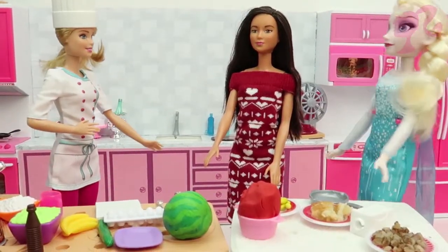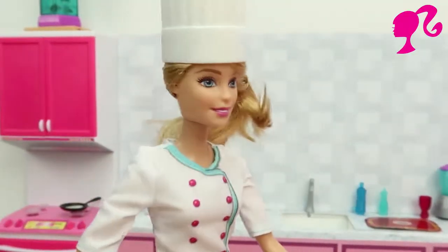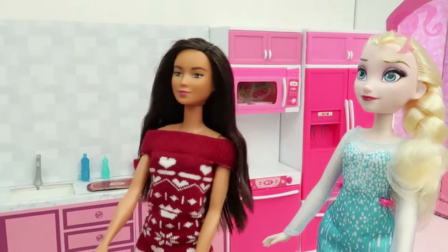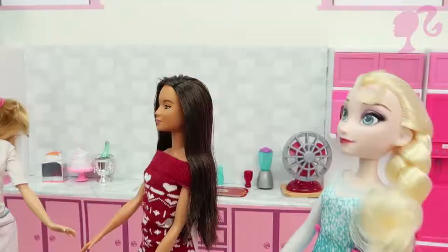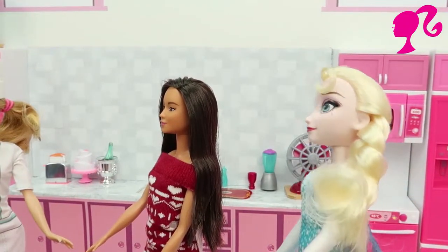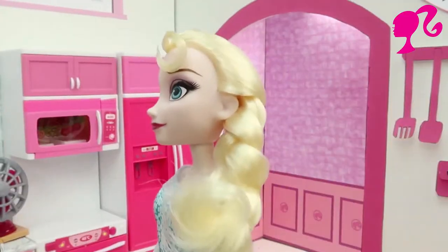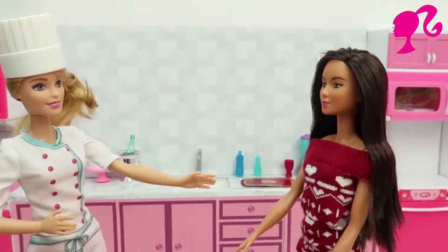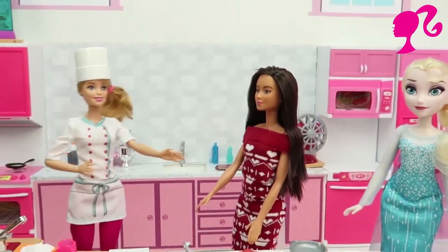Girls, the meals will be ready soon. I'm sure Barbie, it will be very delicious. Barbie I can't wait to try your food. It will be very delicious. Thanks girls, you are the best friends ever.